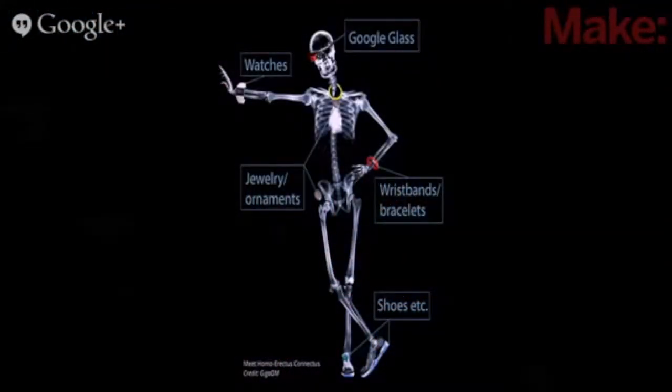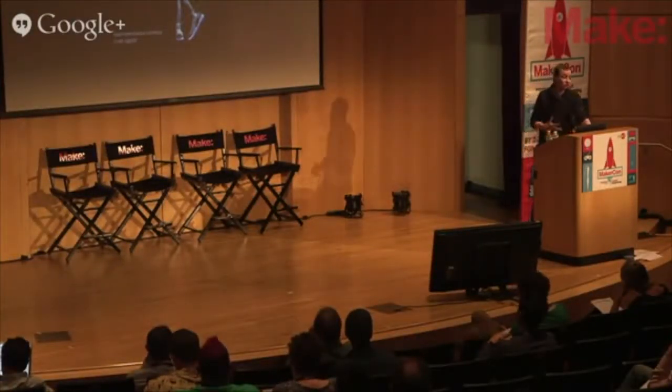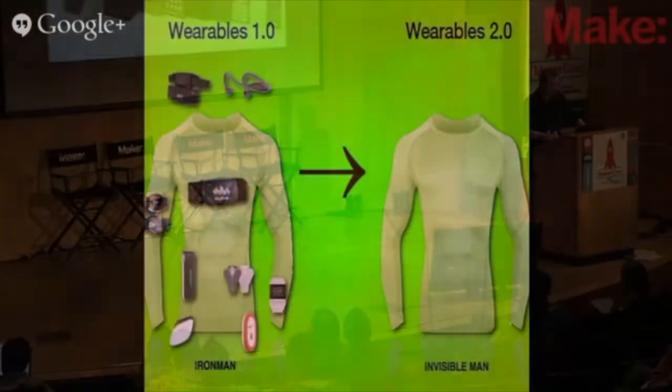Computing is diffusing out into our environment and for the most part, apart from a few conferences where the great and the good are congregated to talk about this, it's happening quietly behind the scenes. But everyday objects are already getting smarter, and in ten years time everything — every piece of clothing you have, every piece of jewelry you wear, everything you carry with you — will be smart. It'll be calculating, measuring, and weighing your life. In ten years time, your world is going to be full of sensors.